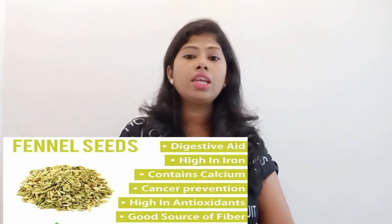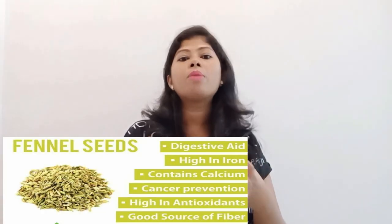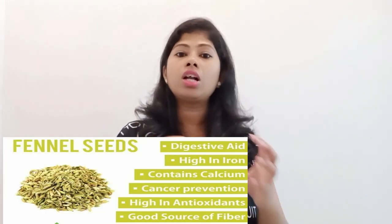First of all, we all know that after eating fennel seeds, it is good for you. It helps in your digestion, and it helps in avoiding bloating. In Ayurveda, these seeds are considered very useful.